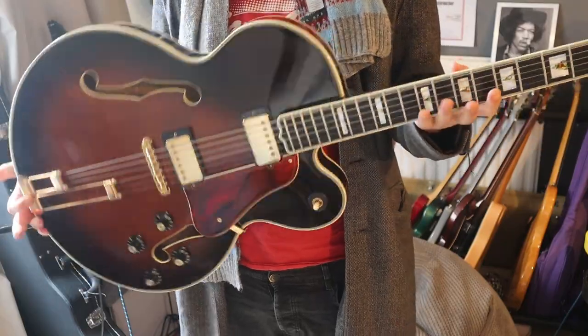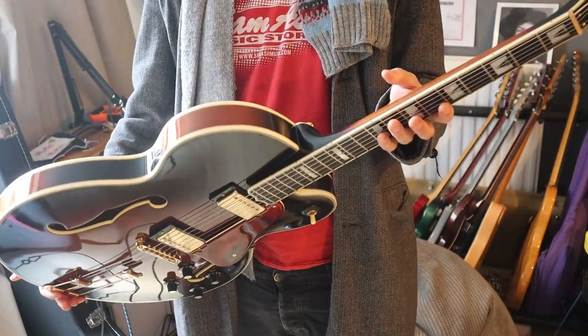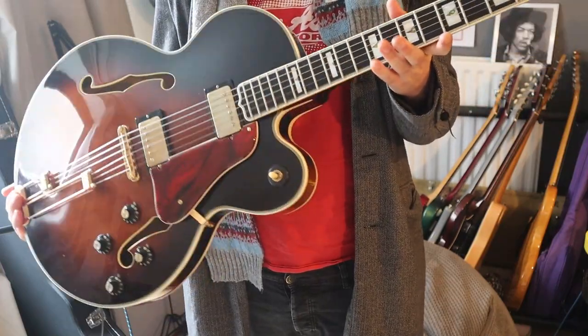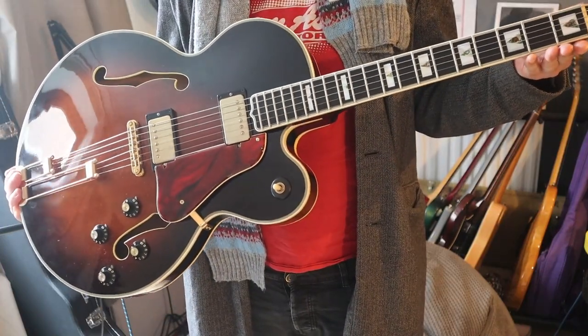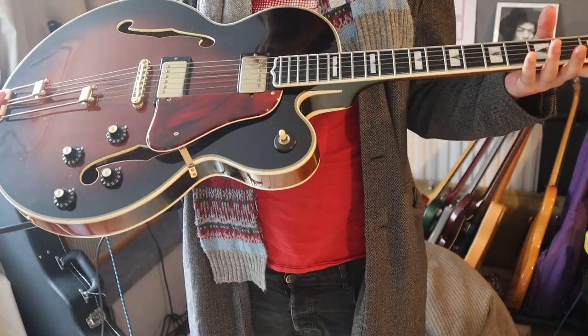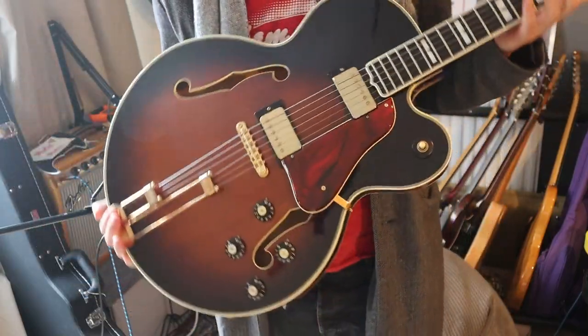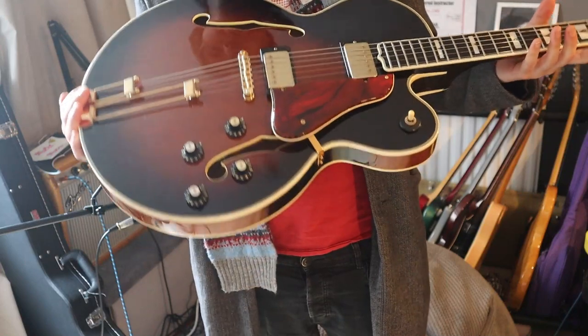Honestly, they're easily as good as a Gibson, if not 10 times as good, I'd say. They're comparable a bit to the sort of L5 Gibson models, if you know those. So you'll see it does have some heft to it. It's a proper jazz guitar, even though it's hollow body.